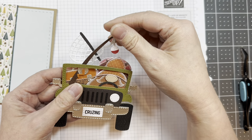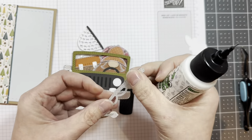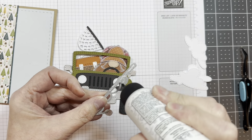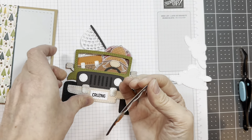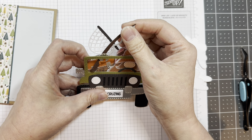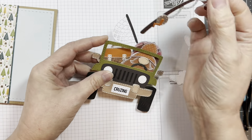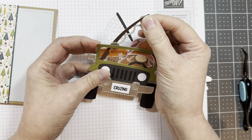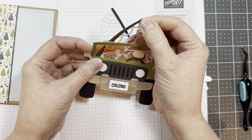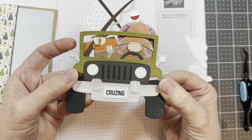I'm sticking everything to the car as a unit and then I will add it to my card — it just makes it easier for me to do a card layout like that. I'm going to tuck my fishing rod in there and add a little bit of glue, just because it's so thin. I'm going to sort of slip it in there behind the car. He's just sort of haphazardly thrown all his fishing gear in the back of his vehicle, isn't that fun?